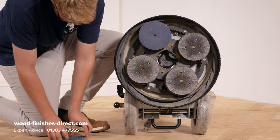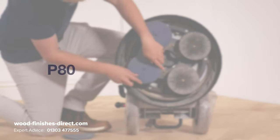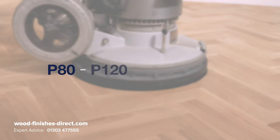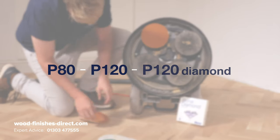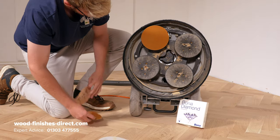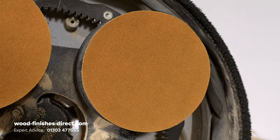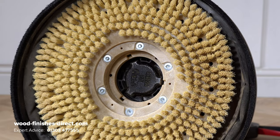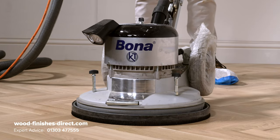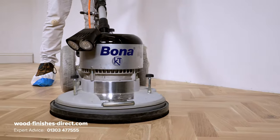Once hardened, sand off with a P80, then P120 and P120 Diamond. Finally, use the Tampico brush to clean the floor and then soft brush and tack off any residual dust.